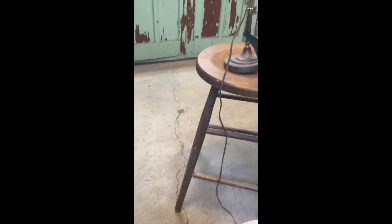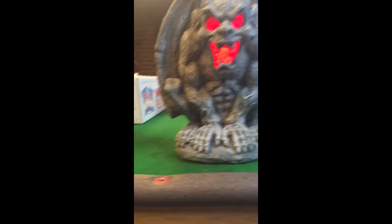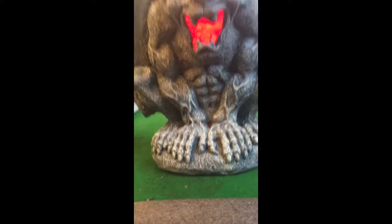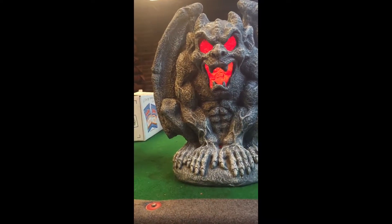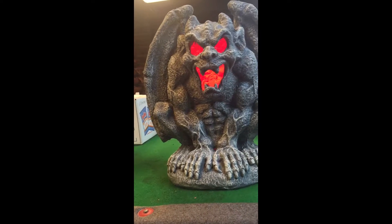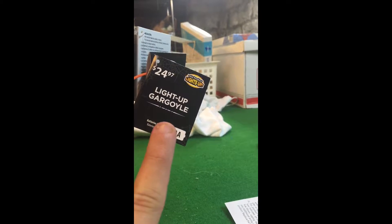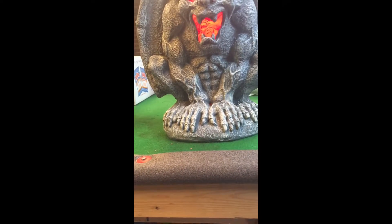Hey YouTube, this is KentuckyWalkHeadFan78 here. Today I'm doing a review of my two new light-up gargoyles. They're from Walmart — I got them for $19.46, even though the tag says $24.97, because one I saw was cheaper on the website.